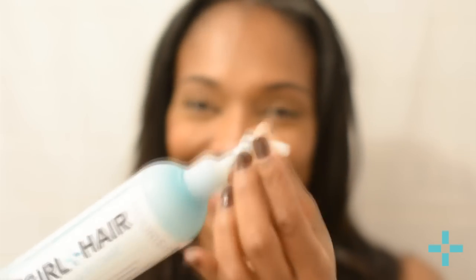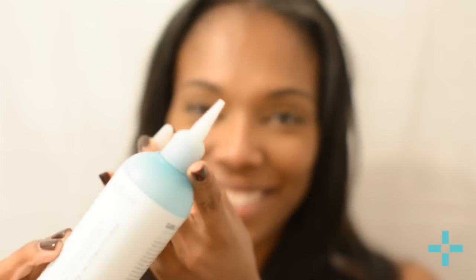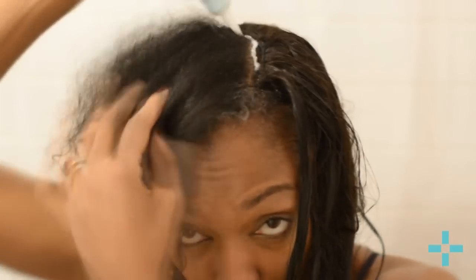You want to make sure you towel dry your hair to get rid of all the excess water — my leave out is so puffy. Then do the exact same thing with the conditioner: work it at the base of the braids, because really you're treating the natural hair underneath the hair extensions. You want to stick it in and get it inside the braids.